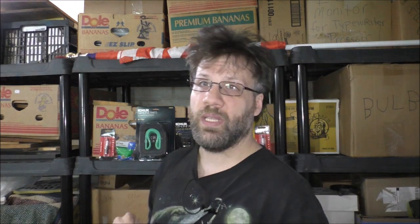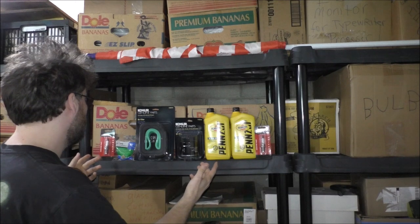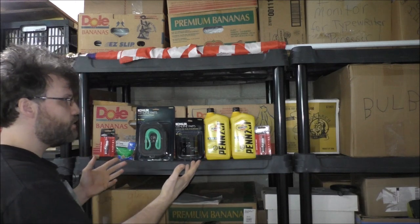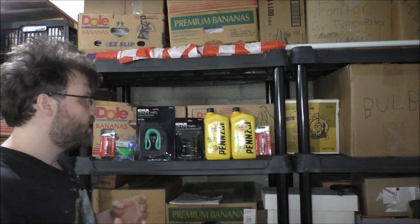I try my best to get the OEM original parts for this machine. I have a couple of different parts here to use to do the maintenance on the lawn tractor itself.